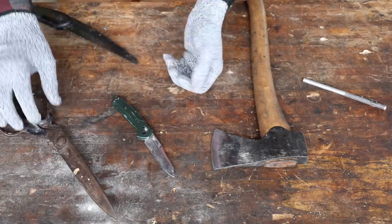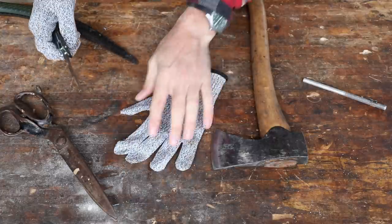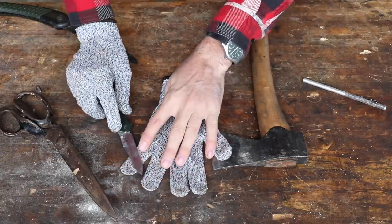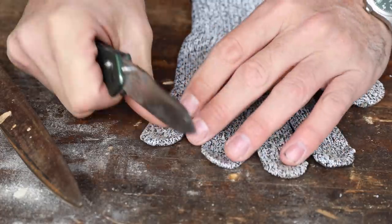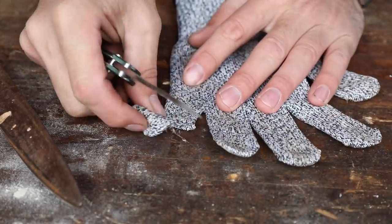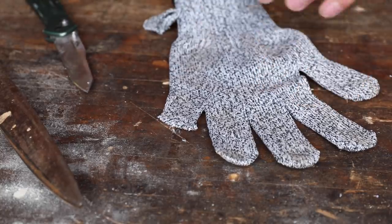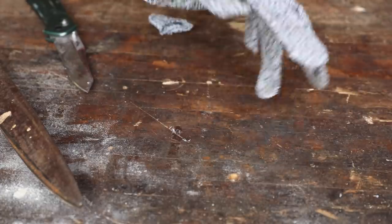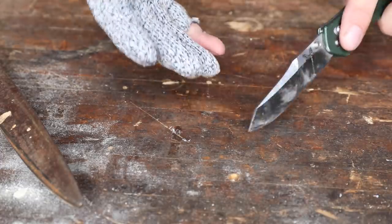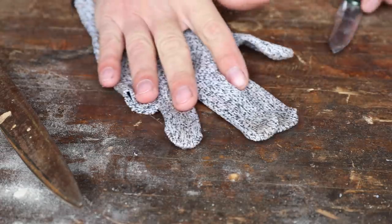Let's take one off — I don't have that much faith in them to be honest — and see if with all my strength I can lop off a finger with this Benchmade. I find this hard to believe that I can't, with all my pressure, lop off a finger. Well, there — that's so lame, I was expecting so much more of a challenge there. That doesn't work at all. I'm assuming that with the human flesh providing flexibility it's going to be different, but I'm not about to cut my hand with those things on.